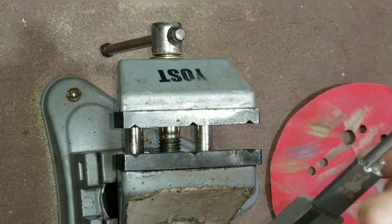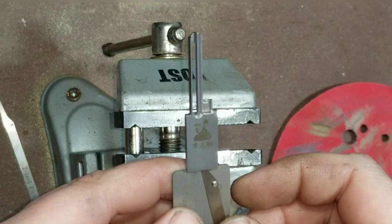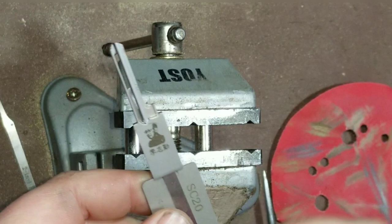And there we go — we're out, guys. Now what we're going to do is take the new pick tip and slide it in there. Going to find the sweet spot for it to connect in there — maybe you might have to help it a little bit.